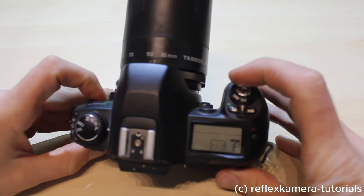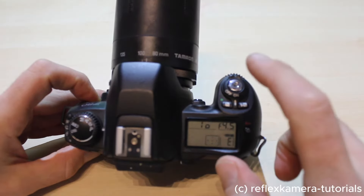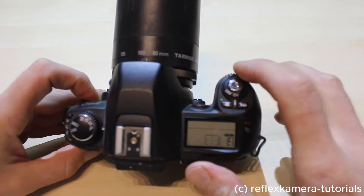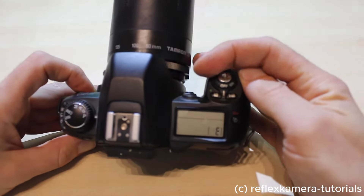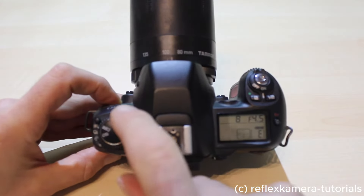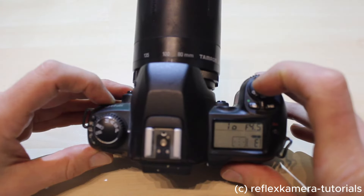You can turn the camera on with this power switch here. The display shows the number of photos already taken. At this moment it shows 'E' for empty because there is no film inside. We're now in P, which is the program mode — that is the function to get the automatic best settings for your photo.